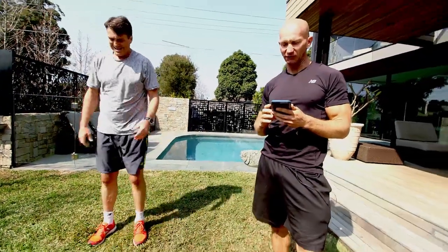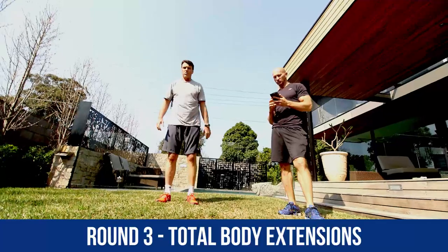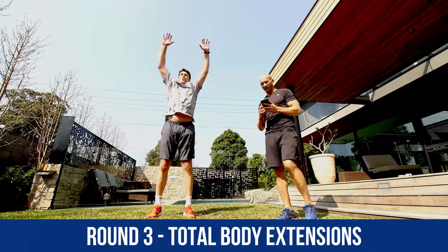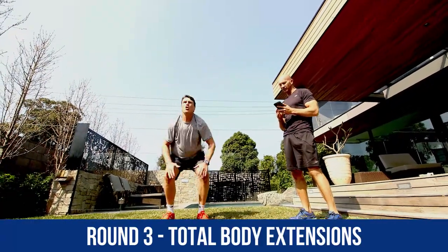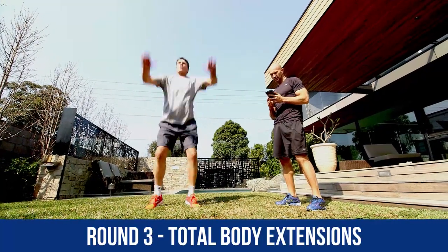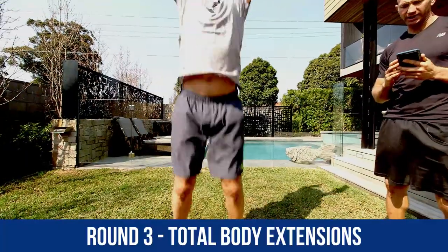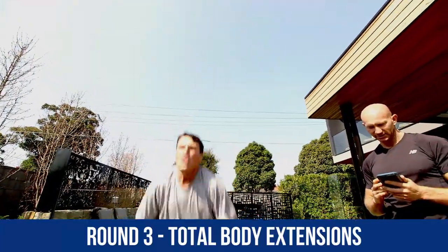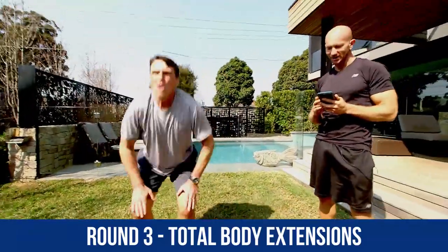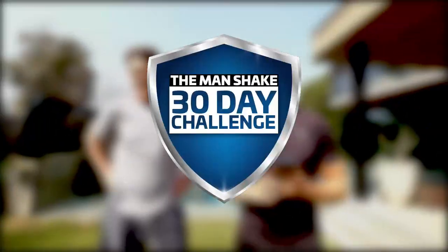Last set of total body extensions, and then we're done for the day — and you get to enjoy that beer or wine or whatever it is you want. Last set. Total body extensions. Nice work, Roosie. Great stuff, great speed here. Come on, stick with me — this is it for the day. 20 more seconds. 15. Only there, mate. Just 10 more seconds. Nice work, Roosie. 5, 4, 3, 2, 1, and time. There's your score below. Well done, Roosie. Champion. Excellent effort there from Roosie today. Rip in and enjoy the workout.